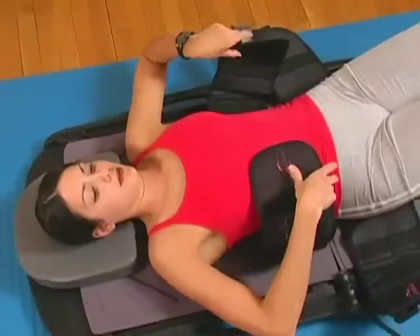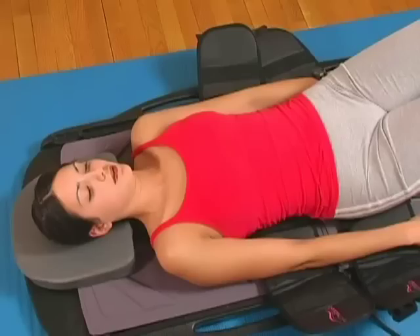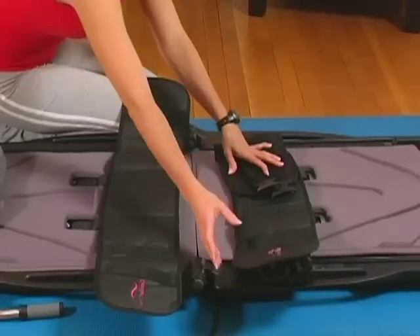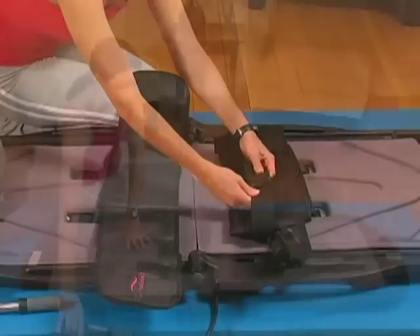Release the adjustable straps and relax for a couple of minutes before removing your body from the ComfortTrack lumbar traction device. Before returning the ComfortTrack lumbar device to the custom case, just refasten the buckles. No disassembly is required.